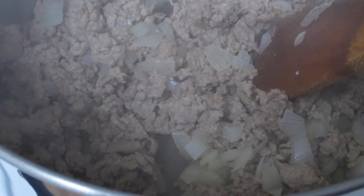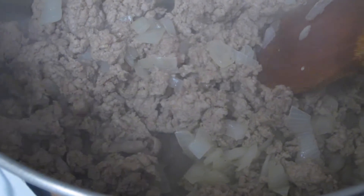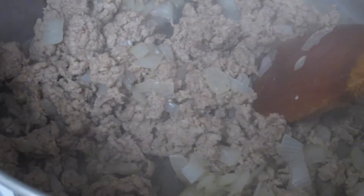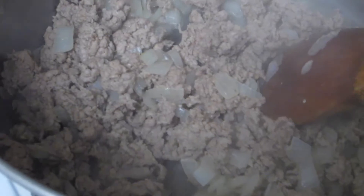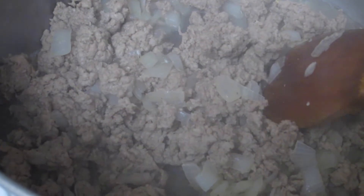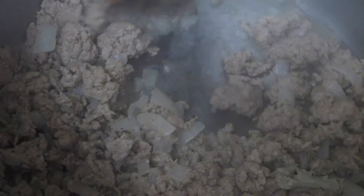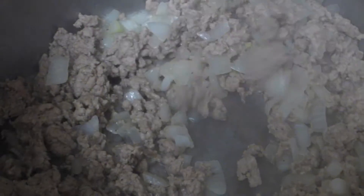You're going to want to cook this until it's no longer raw. It's going to take maybe about five minutes to get this completely cooked. With ground turkey, this is what you're going to be left with — there's no grease. With ground beef you're going to have to make sure the meat's slightly browned, but since this is ground turkey, there is no grease left.